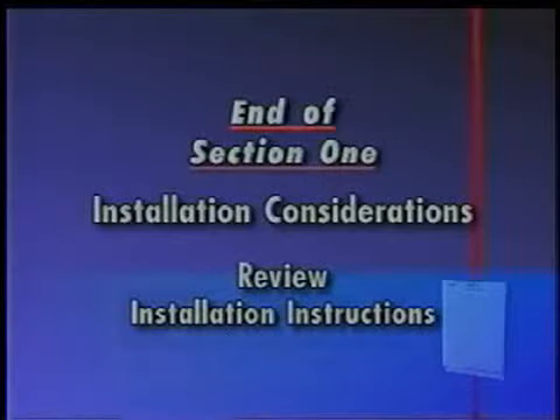This is the end of Section 1, Installation Considerations. Review the installation instructions provided with the dishwasher.